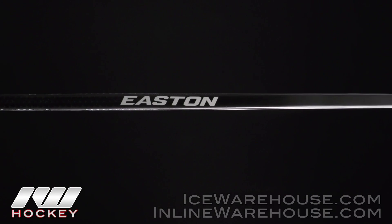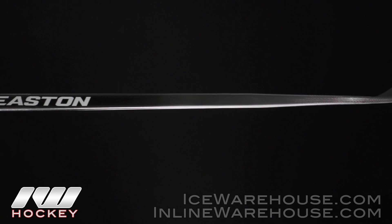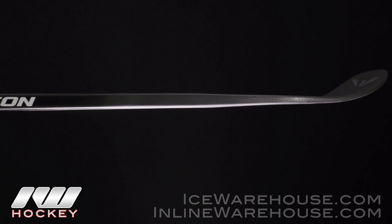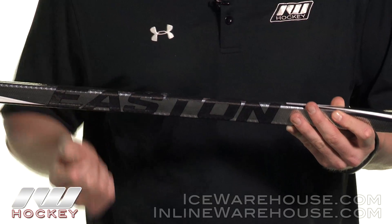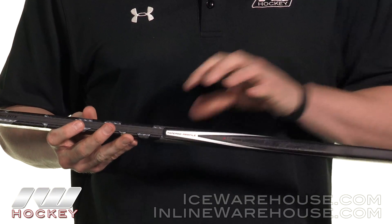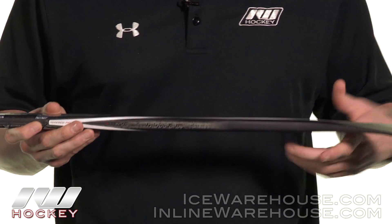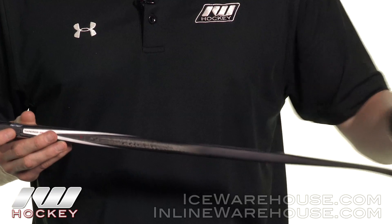Getting into the flex profile, this is what they call their mid taper flex profile. It's going to be closer to a traditional mid kick point, so it's perfect for guys that are really looking to lean into and load up on their shots. As you can see, the taper profile doesn't taper too aggressively into the blade, which is why you have that higher kick point.